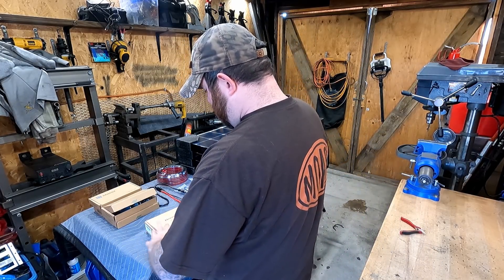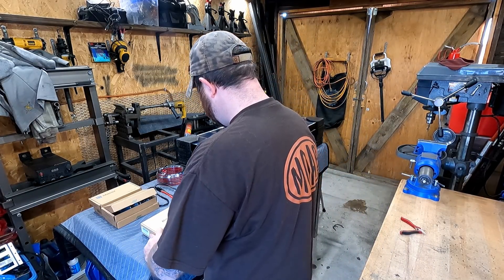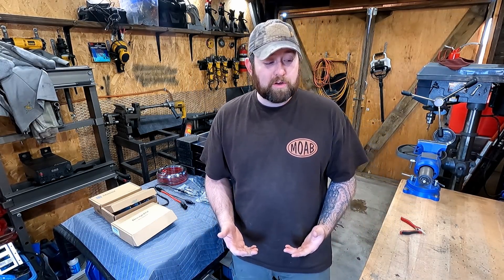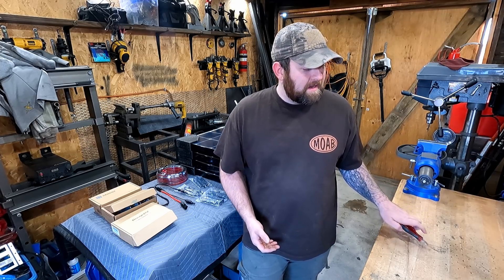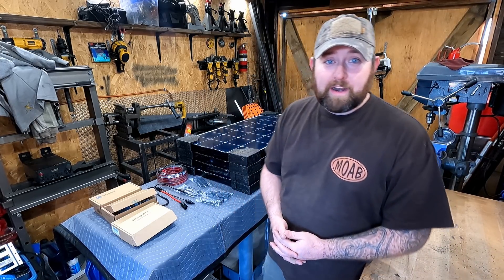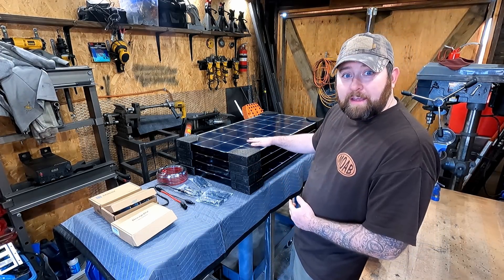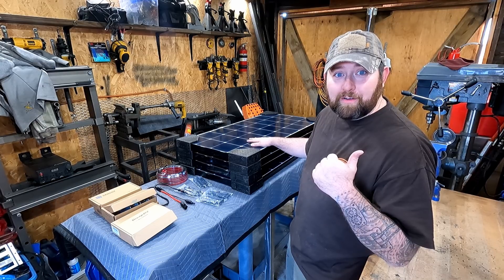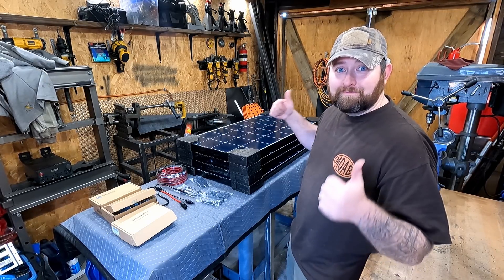So that is what I have so far. I'm pretty excited to get this thing up, test it out, see how it works. I hope you guys follow along. Like I said, I'm new at this — I've just been doing a lot of research to figure out what I needed to do to get these panels up and running on my camper and start getting some power. So without further ado, let's go.